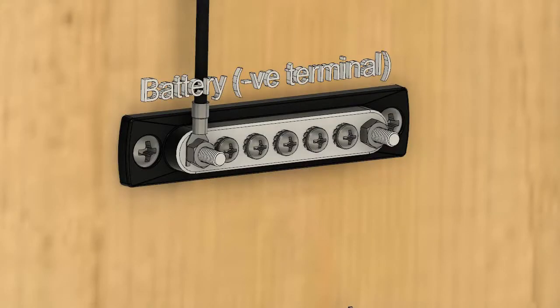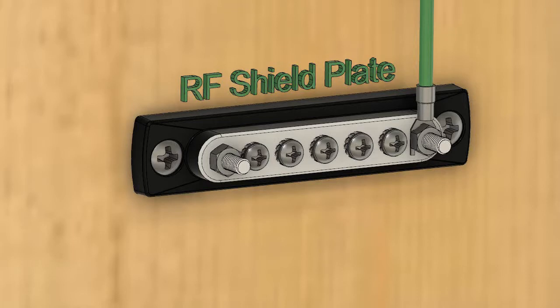Attach the 3 metre cable to the boat's power supply and an NMEA 2000 network for up to 4 devices is ready to use, taking plug and play to the next level.